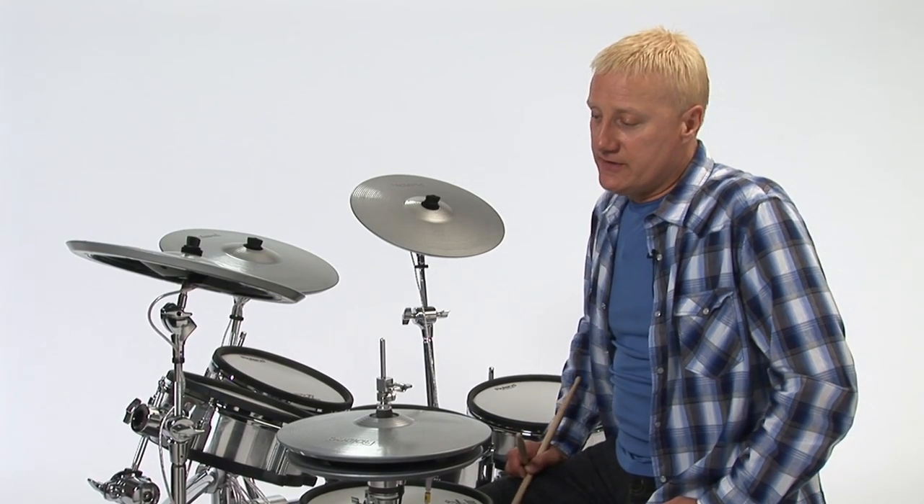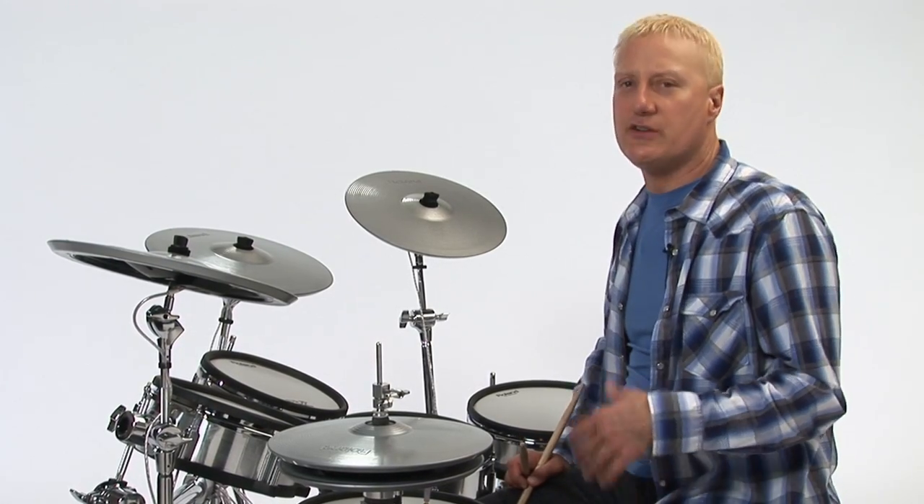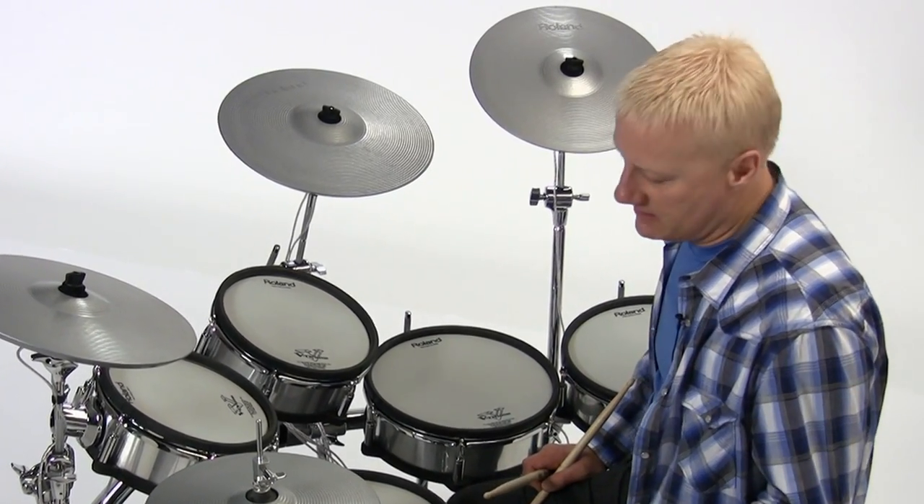The next guy I was into as a double bass drummer was Ginger Baker with Cream, with Eric Clapton and Jack Bruce. Ginger used double bass periodically throughout songs, but especially at the ends of songs.